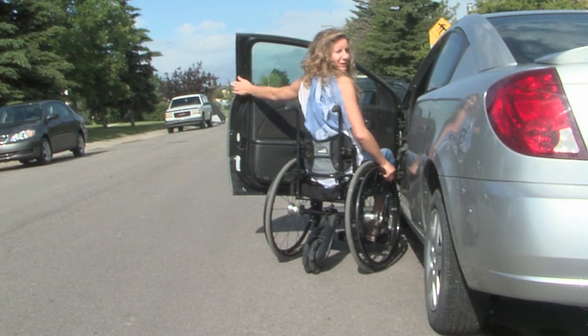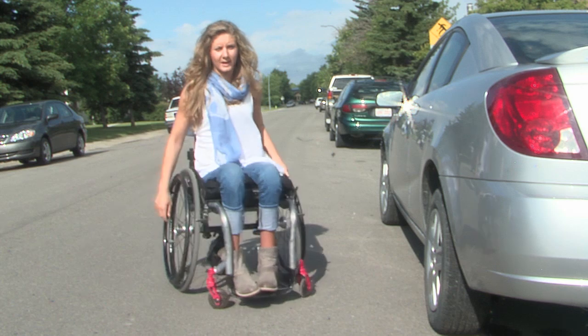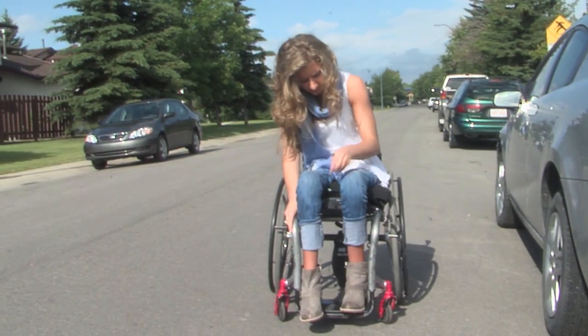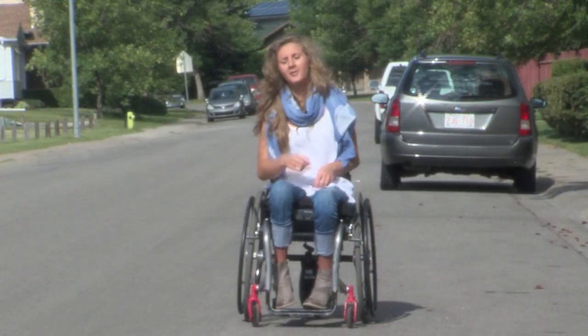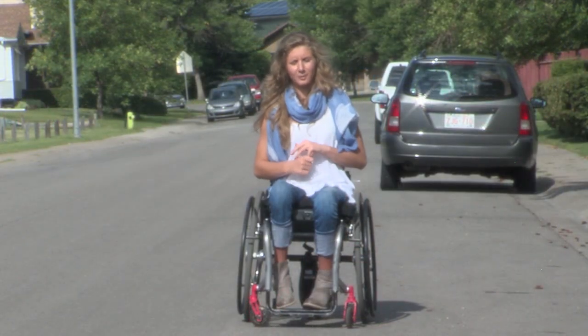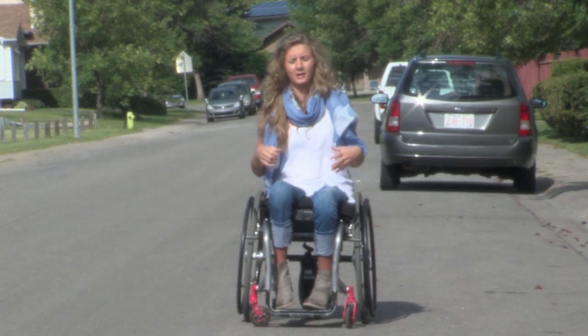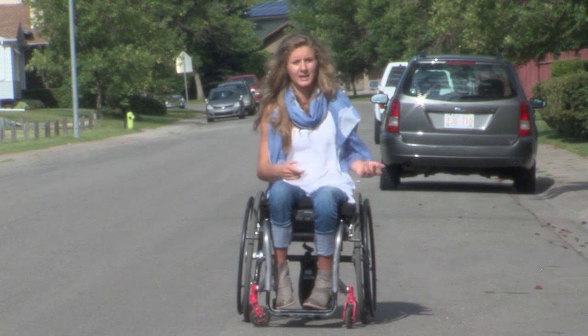Now I'm in my wheelchair and I'm ready to go. The next step is turning it on — there's a little button right here on the battery pack. The cool thing about this is you can pick the speed you want to roll. If you push on your side guard or your hand rims you can set the speed, or it also comes with preset speeds.